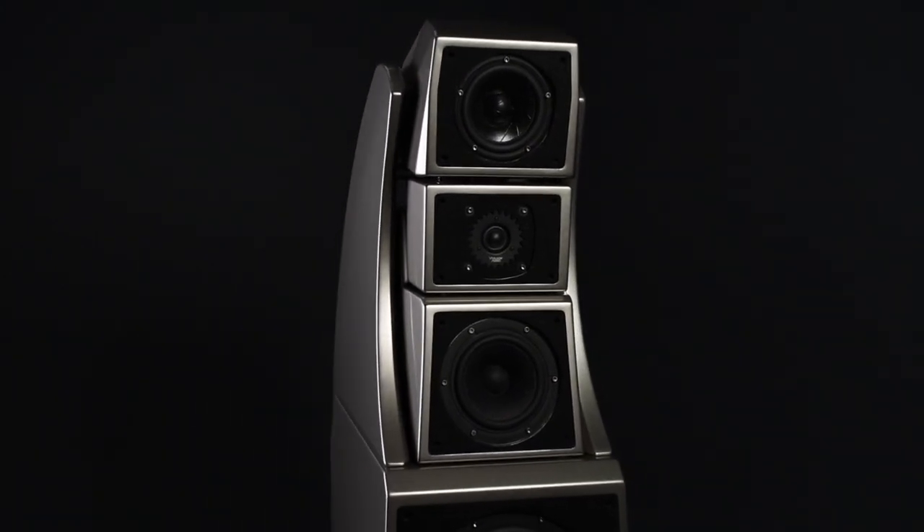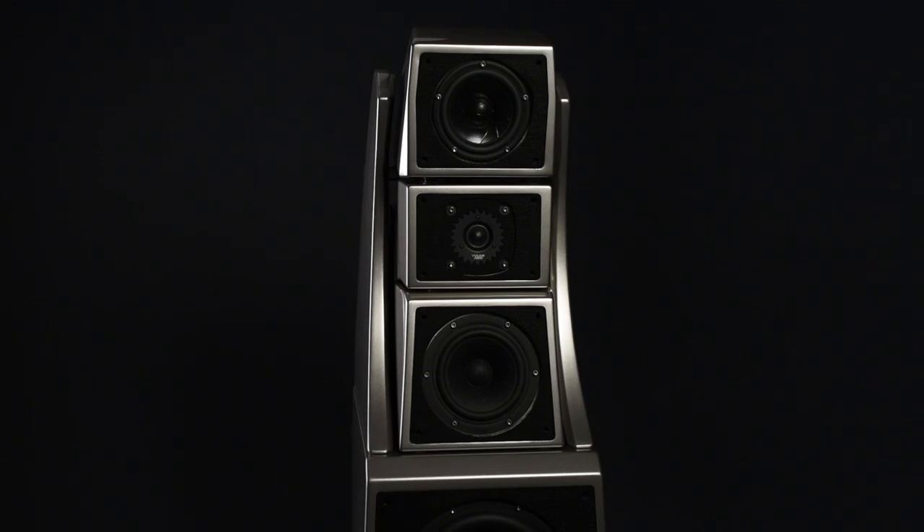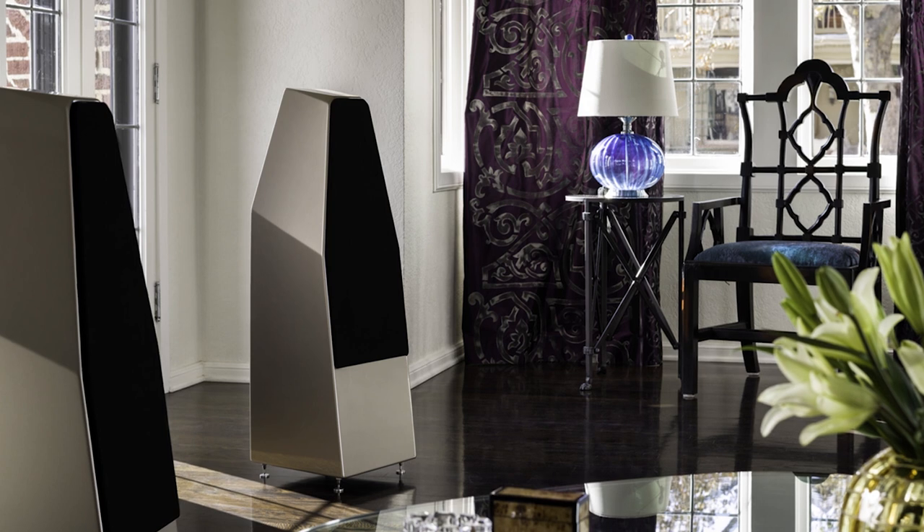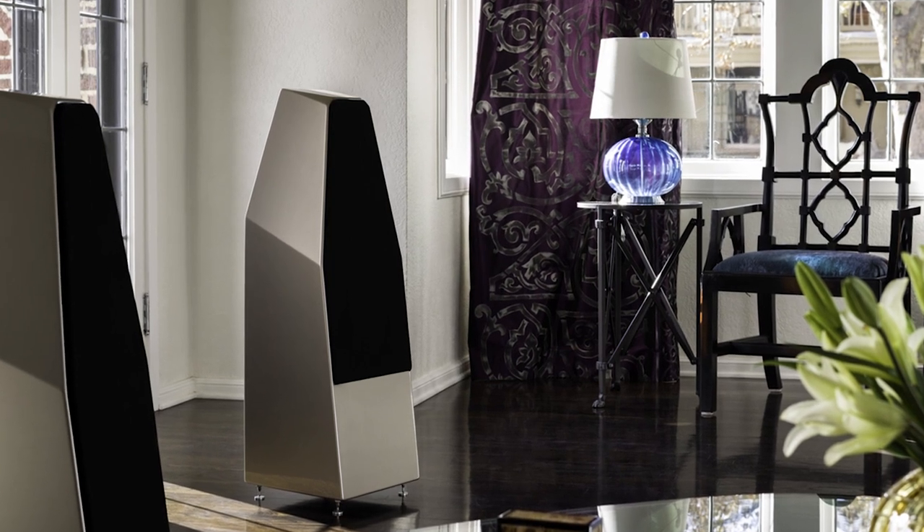The speed and articulation found in the Sabrina's mid — we are able to take that driver and match it with the 7-inch mid-range found in the XLF, and then you get that body and you get the articulation at the same time. It's a beautiful combination.